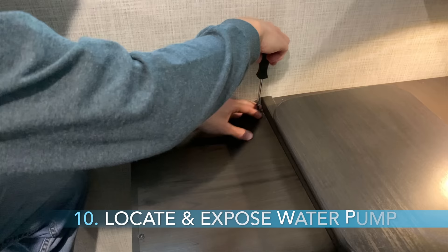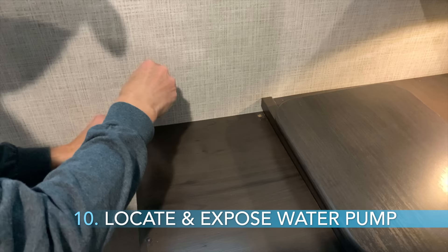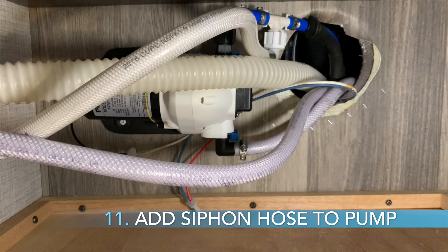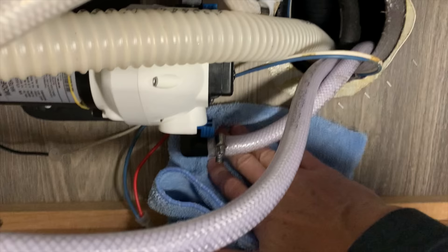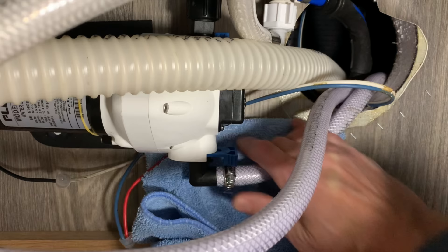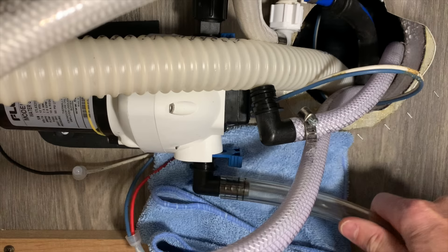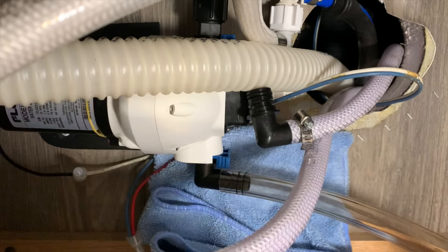Step 10, find the location of the water pump. For my trailer, it is next to the bed on the driver's side. If you are not sure where the water pump is, turn it on for a moment to locate it by sound. Make sure you turn it back off once it is located. Step 11, on the water pump, locate the fresh water intake line. You may already have a hose on this line that can be used to winterize. If not, replace the intake line at the water pump with a siphon line. There is a simple clip on the water pump that loosens and should allow for easy exchange of the lines.